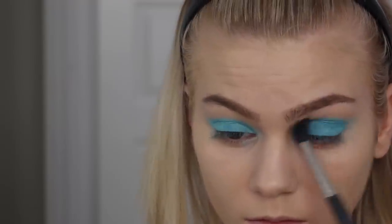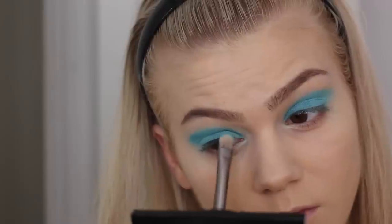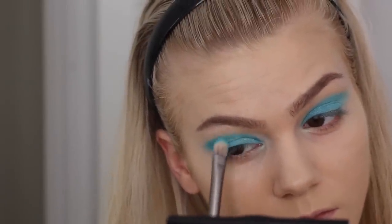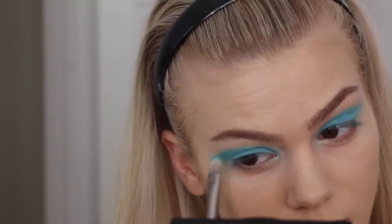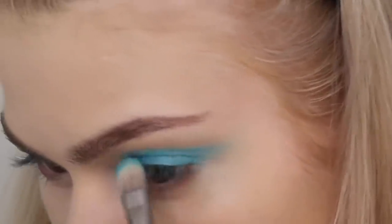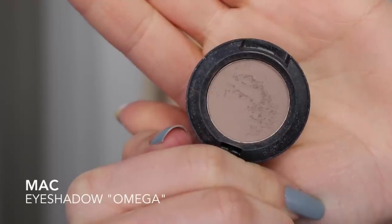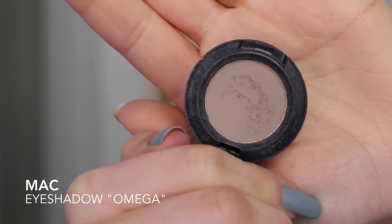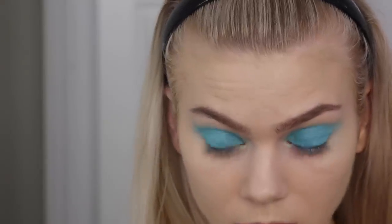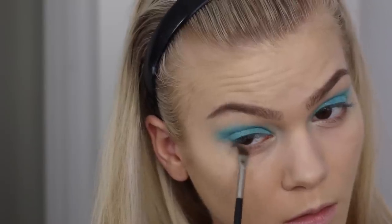Just to make sure the color on top blends perfectly in with the fluid line, I'm blending the edges and doing some precision work — really really important with this look. To define my lower lash line I'm using my Mac eyeshadow in the color Omega, just to define my eyes a tiny bit, because the blue color can seem a bit harsh if you don't use something dark on the lower lash line.